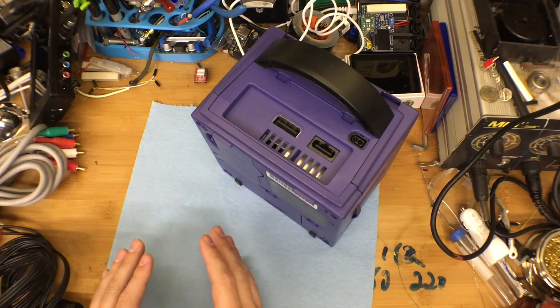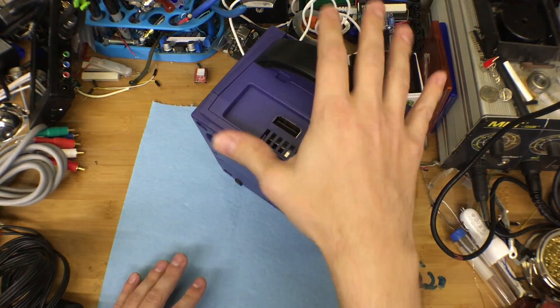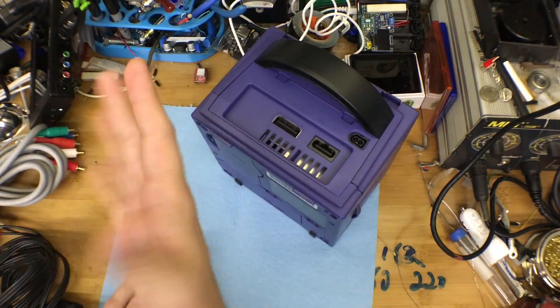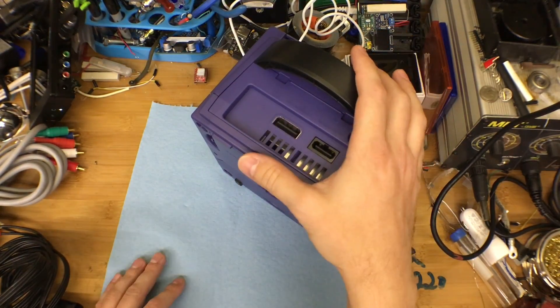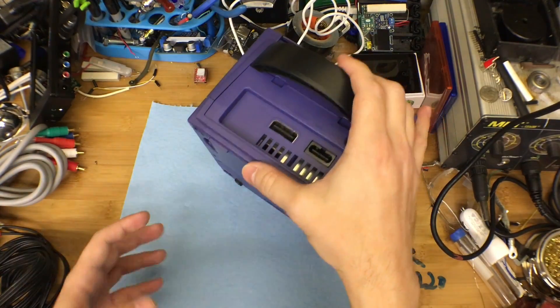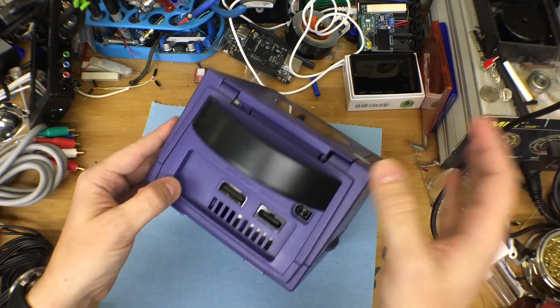They stopped making new ones a long time ago, and so the price of those has gone way up — somewhere between $200 to $300 depending on the condition and the source. No way is anyone going to pay that kind of money unless you don't have the skills to do some of this yourself.